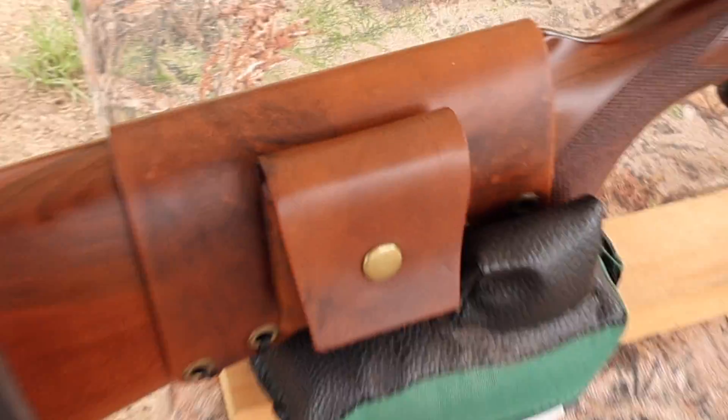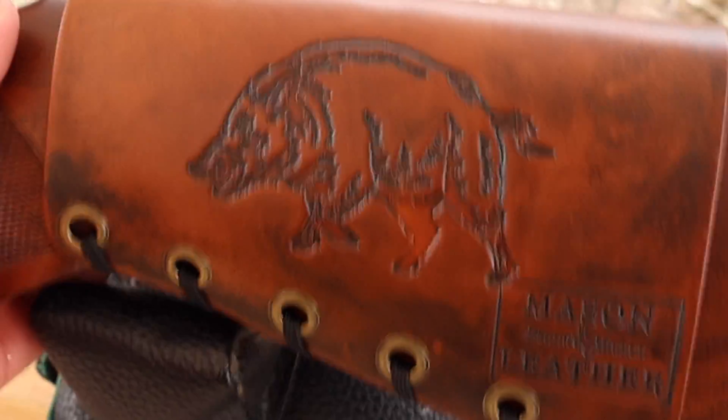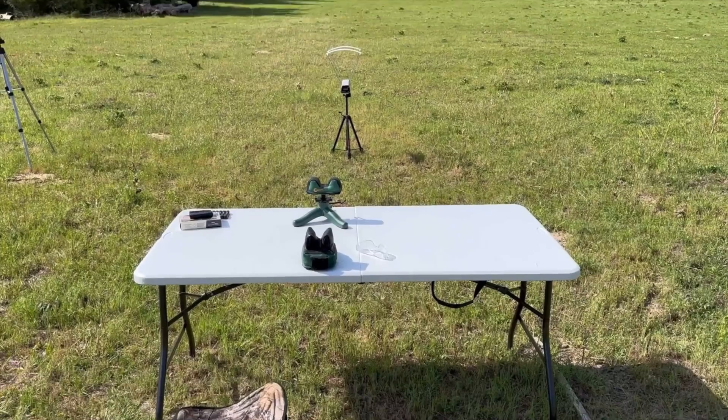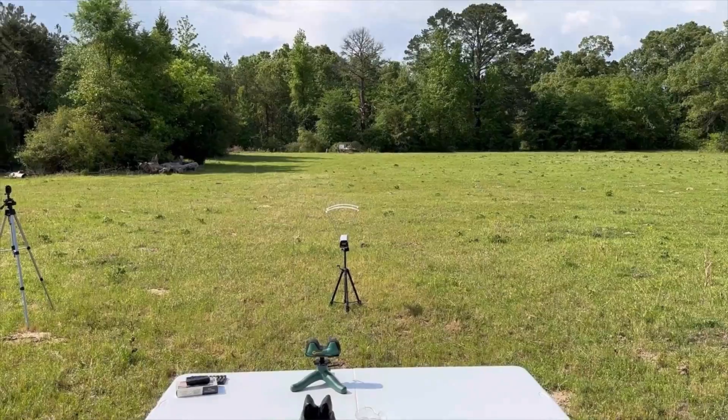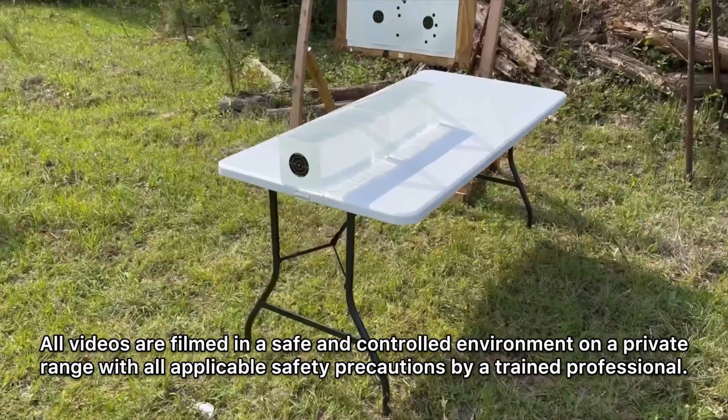Check out my website masonleather.com — I would absolutely love to make you one. Coming around to the other side, I've got my wild boar design. We'll be taking three shots from 100 yards firing into 10% ballistics gel that has been calibrated to meet the FBI's ballistics testing protocol.